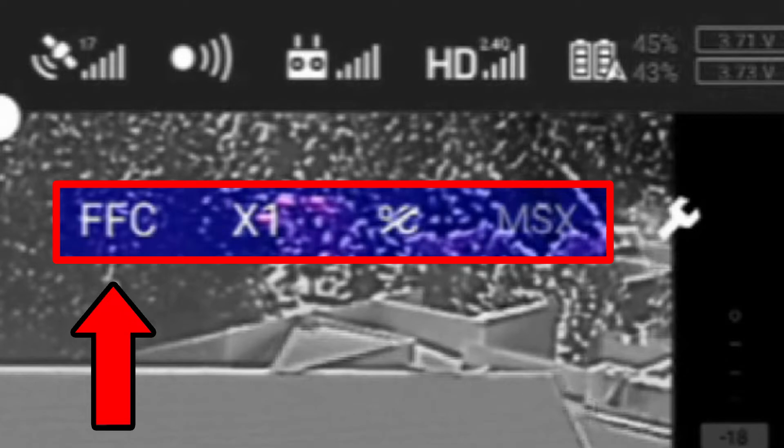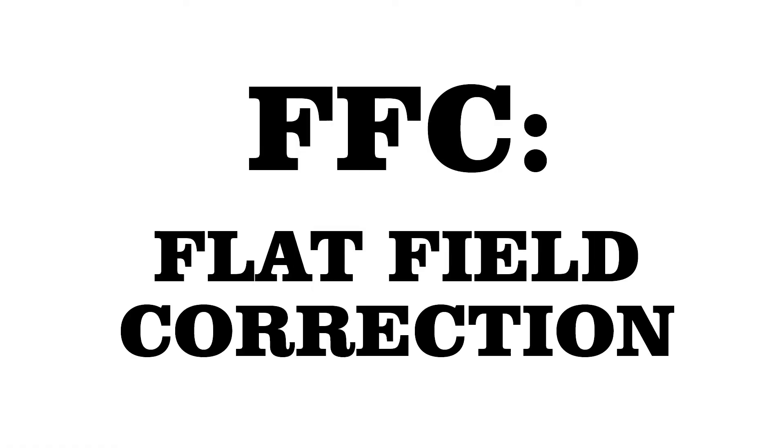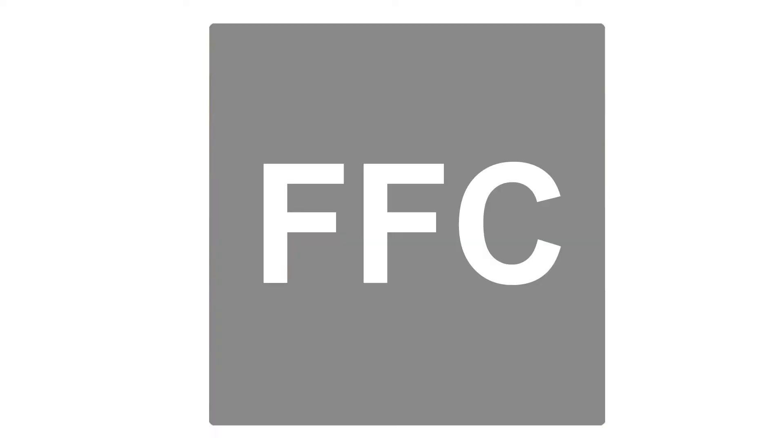FFC stands for Flat Field Correction, which can help clean up the thermal image if it begins to accumulate noise over time. In its default configuration, the camera will periodically conduct an FFC on its own, which freezes the thermal image for a moment.